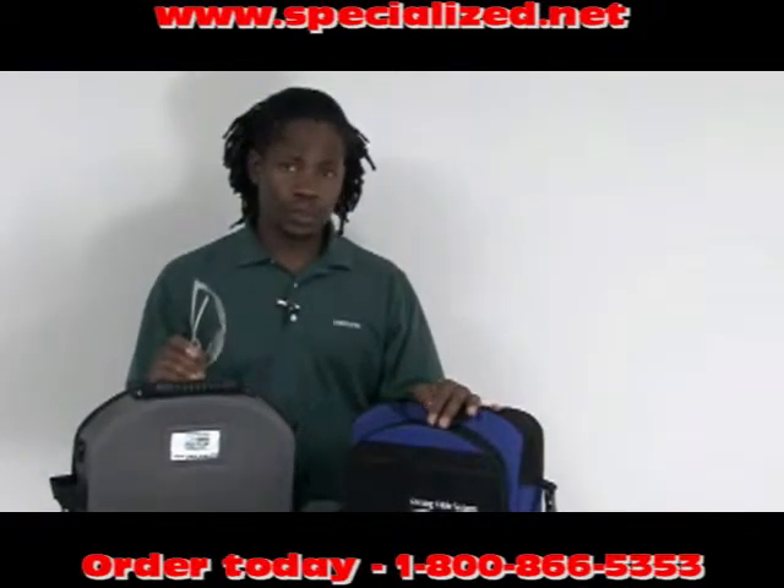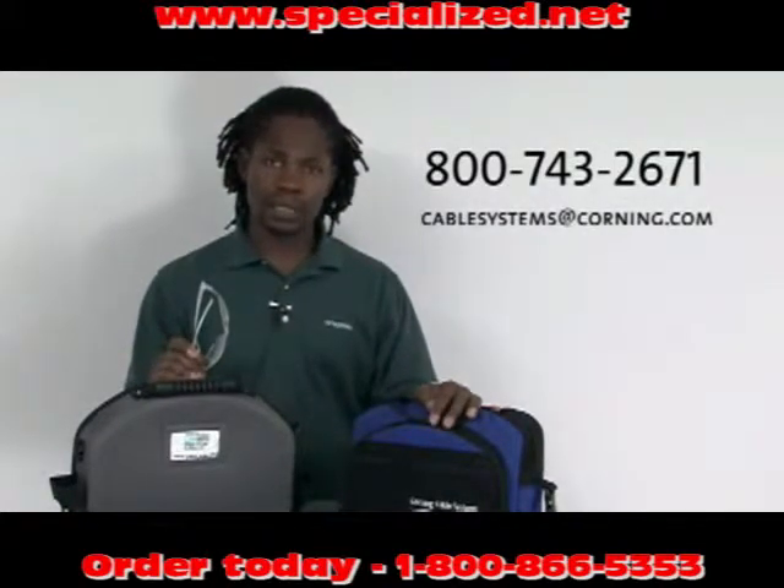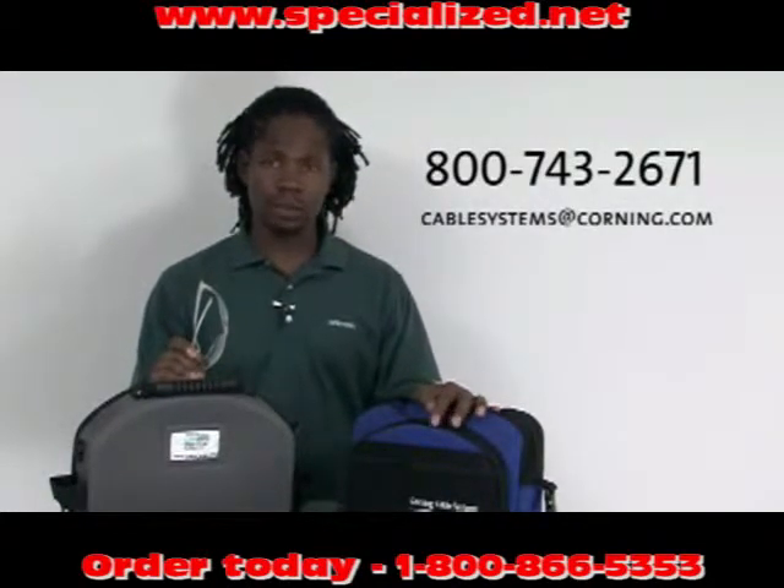If you have any questions, please give us a call or send us an email at cablesystems@corning.com. Corning Cable Systems recommends getting trained in fiber optic installation.